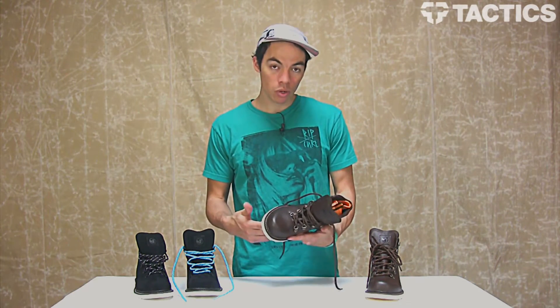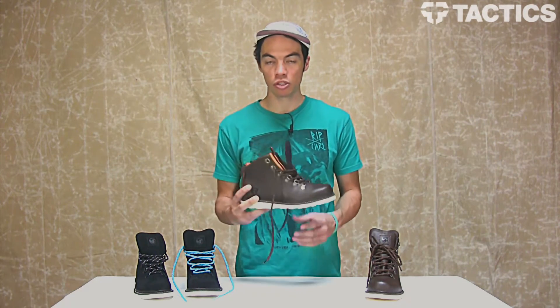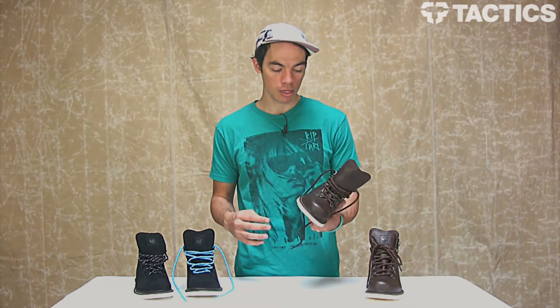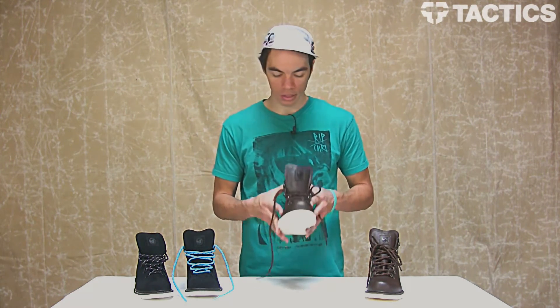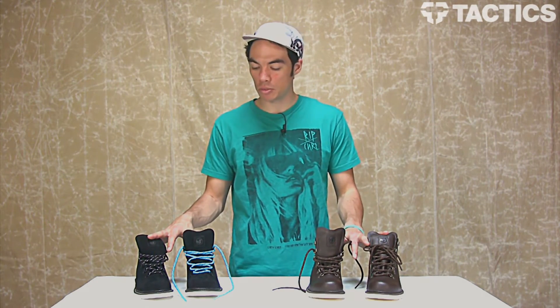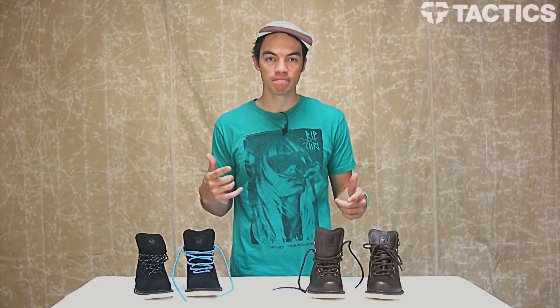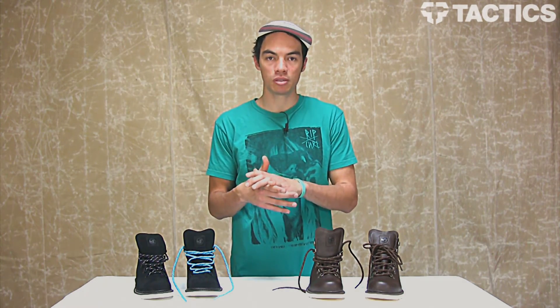So again, not a whole lot going on with this boot, but it's an all-weather boot. If you're trekking around the mountains, check it out. If you're a snowboarder, you might like these boots. DVS Yodeler John Jackson Pro Model Boots. Check out Tactics.com — we've got a couple colors, pricing, and available sizes. They'll be coming in for Fall 2012, so keep an eye on the website, or if it's already Fall 2012, buy these boots. Tactics.com.